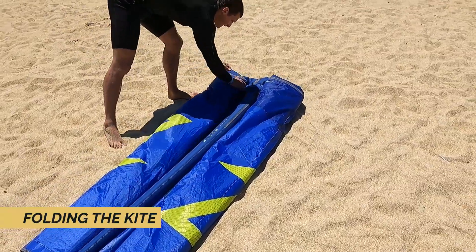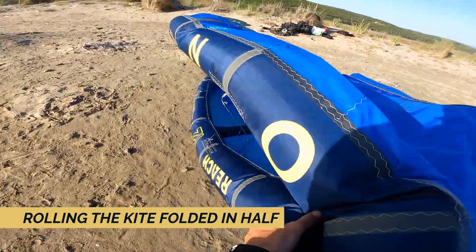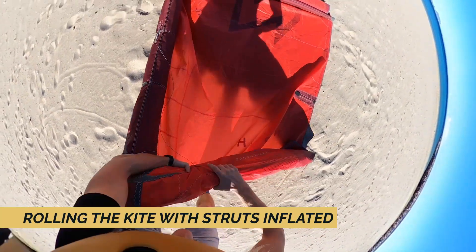The three methods covered are: folding the kite, rolling the kite with the kite folded in half, and rolling the kite with the struts inflated.